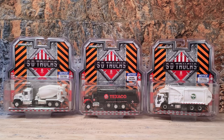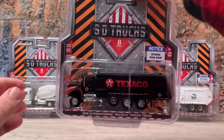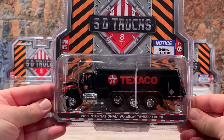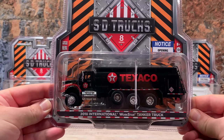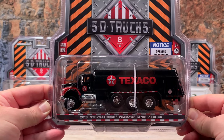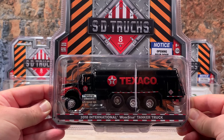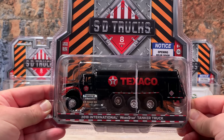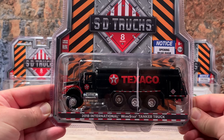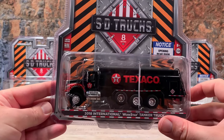We're going to start off with the first one, the A, and that is a 2018 International WorkStar tanker truck. This looks like it's designed as a fuel oil tanker for delivery to homes, although it's got a regular 1203 hazmat placard on it, so that would be gasoline. It has Texaco graphics emblazoned on the tank. The body is black, the tank is black, it's got red fenders on the cab door, the WorkStar graphic, the Texaco logo, chrome wheels, chrome fuel tanks, chrome mirrors, and a chrome exhaust stack on the passenger side only.